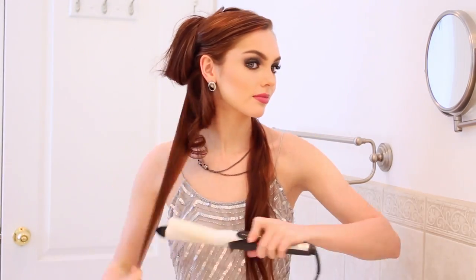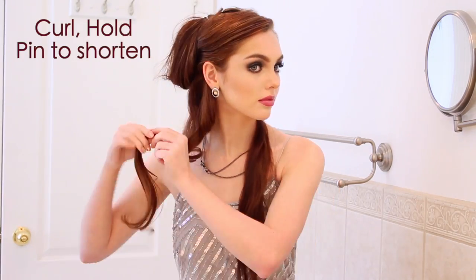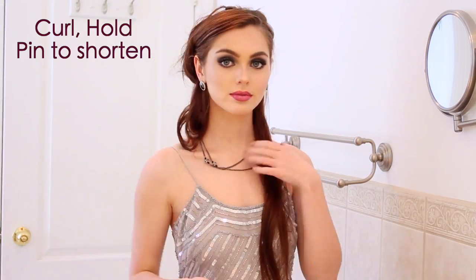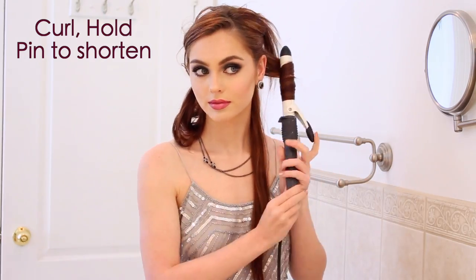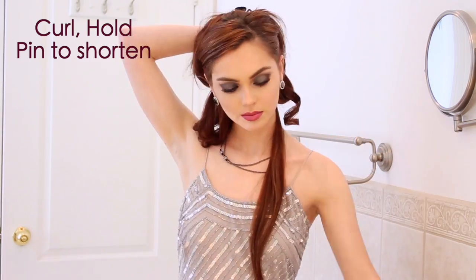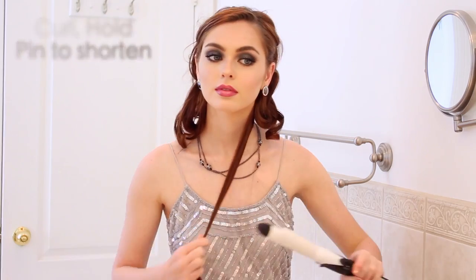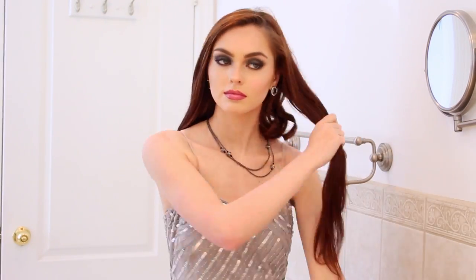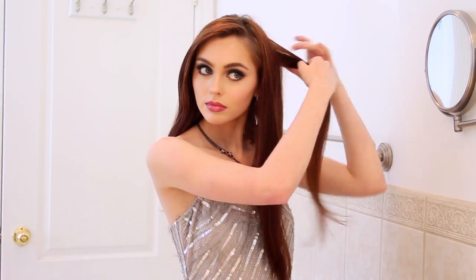Divide your hair into two sections and with a medium-sized curling wand from Conair, roll up the curl, hold for a couple seconds, and release. Let it cool in your hand for a longer-lasting style, then pin the curl in half so you have a loop and then the curl at the bottom — this will be the length of a bob. It depends on how long your hair is, but if your hair is shorter you can make the loop smaller. I like to brush out the curl on the under layer for a fluffy look and add some shine spray to the ends as I go.